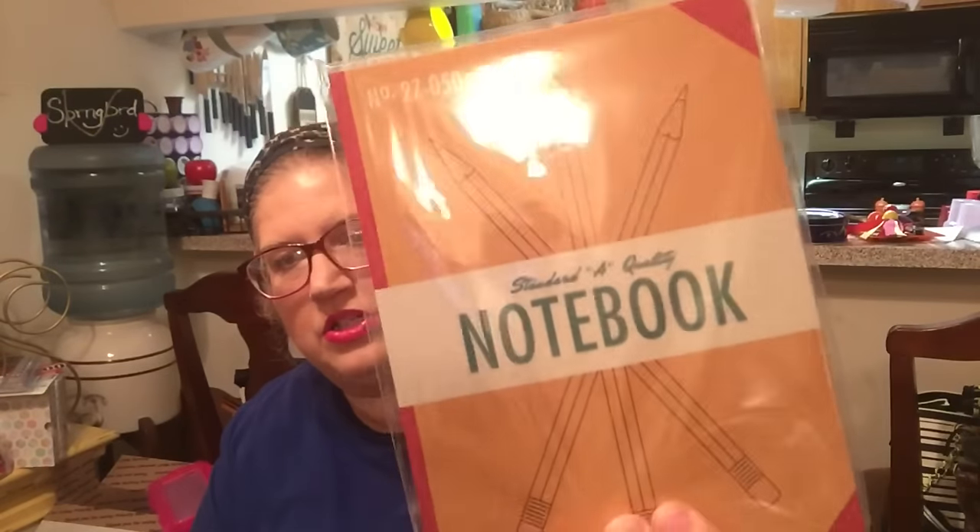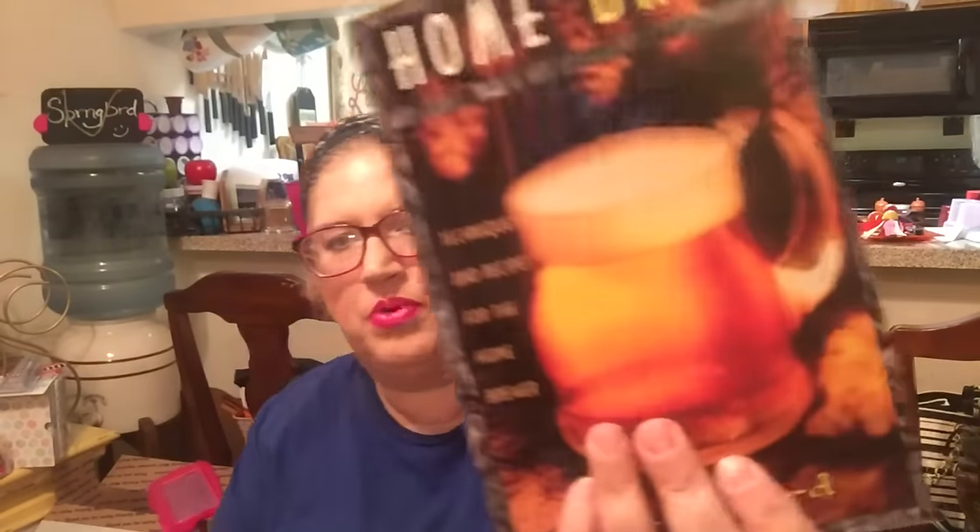I got these little notebook journals — I hadn't seen them before and thought they were so cute. One says 'Superior quality journal for home, school, and office, 80 pieces' with lined paper. One says 'Notes, Notes, Notes — staple reinforced extra tough.' The last one says 'Standard A quality notebook' with pencils on it. I'll keep one and the others will go out in friend mail. I also got a Homebrew book — 'Techniques and Recipes for the Home Brewer' — for my husband, to see if he's interested.